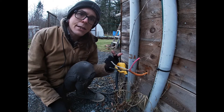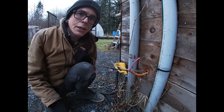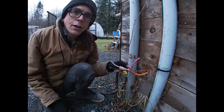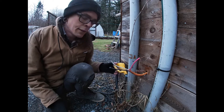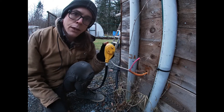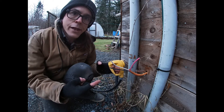Hey all y'all, it's Jocelyn here with the Queer Ass Trailer Trash Channel, and today I am going to be installing an RV outlet into this power shack here, so that I can plug my RV power into this wall and have all the juice I need.